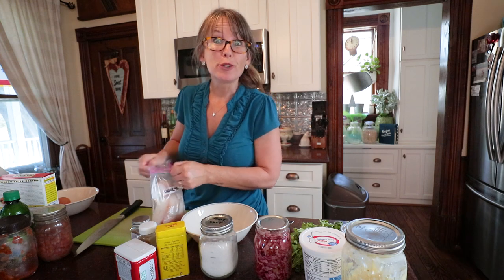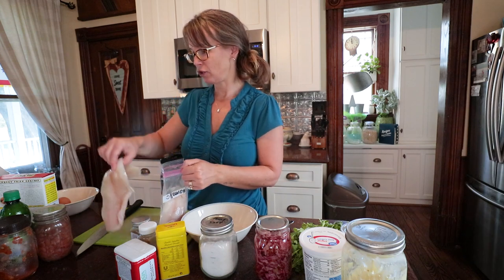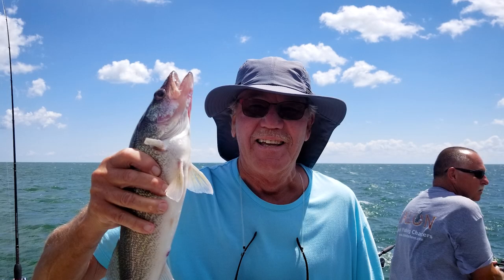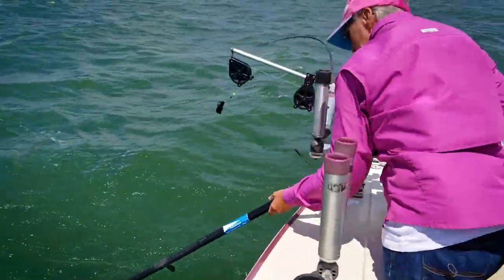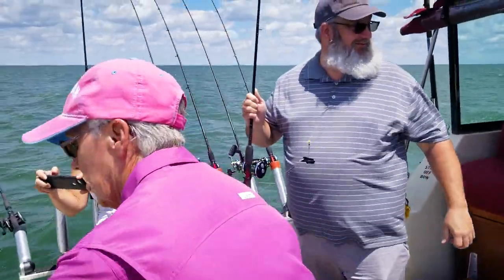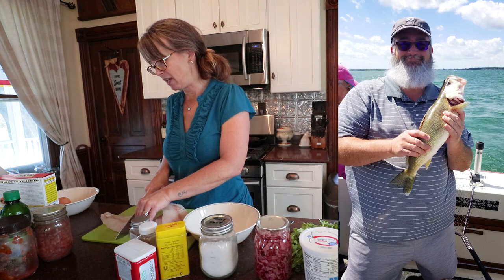Hi guys, probably the most requested video we get on this channel is: show us how you cook with everything that you preserve and put up. Well, for Father's Day this year I got Todd a walleye charter fishing trip. We live here in southeast Michigan, just 10 miles inland from Lake Erie, which is absolutely one of the best fishing spots for walleye in the United States. I'm going to be making up some fish tacos with our catch.